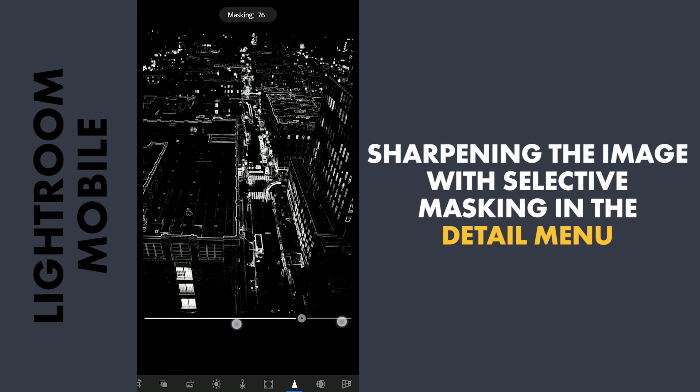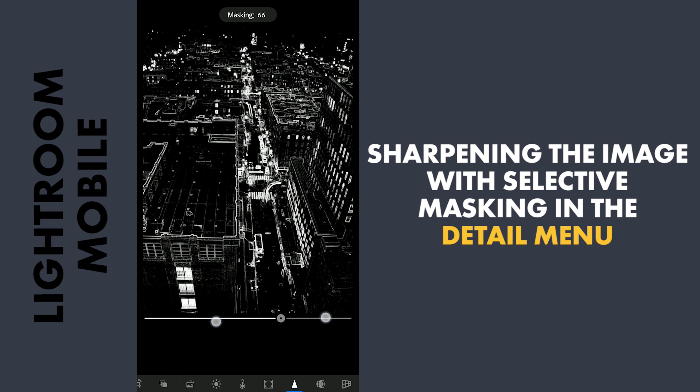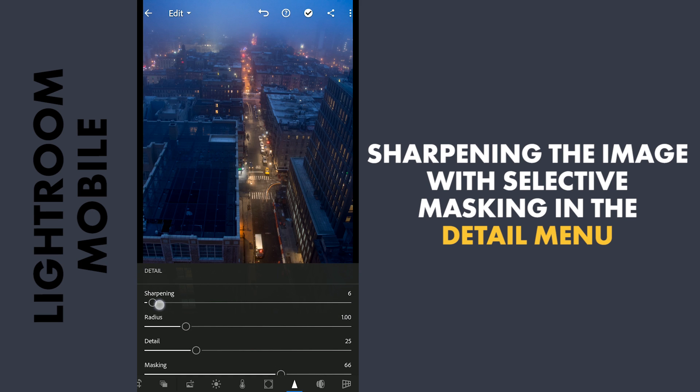The starting point of the slider affects the whole image. The more you move to the right, the selection mask decreases. Moving until I find the right parts where the sharpening effect should be applied. Next, adding sharpening with the sharpening slider.